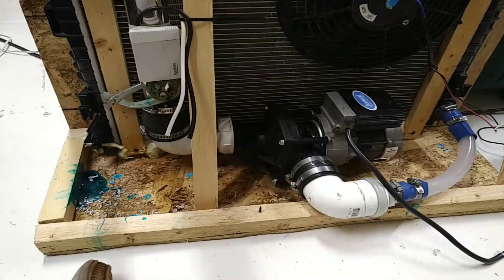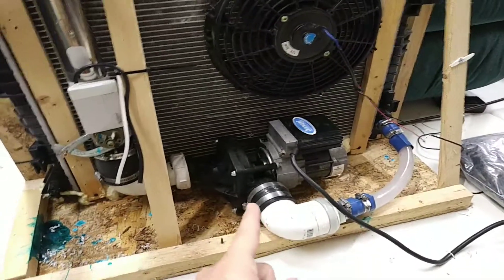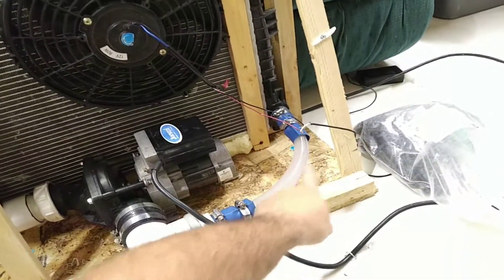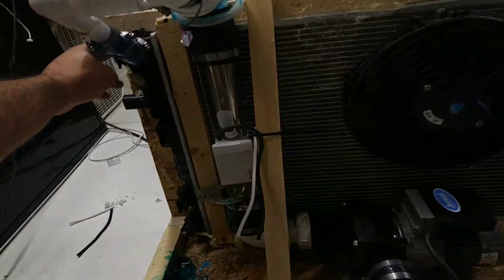So here's the logic: that's a pump, nothing more. It sends and pressurizes the water, then it goes into the Toyota radiator, pushes it back, and comes out the radiator.